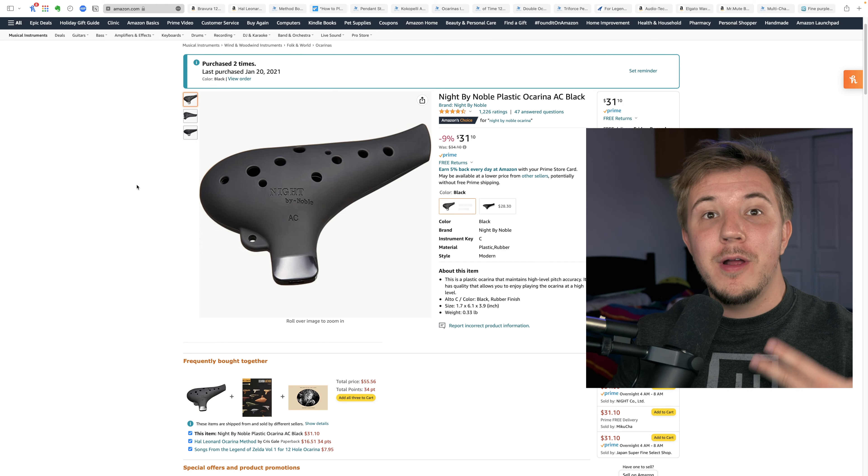The Knight by Noble and Bravura are both on Amazon, but the Bravura is also on Songbird. Use code ANDY for a discount.